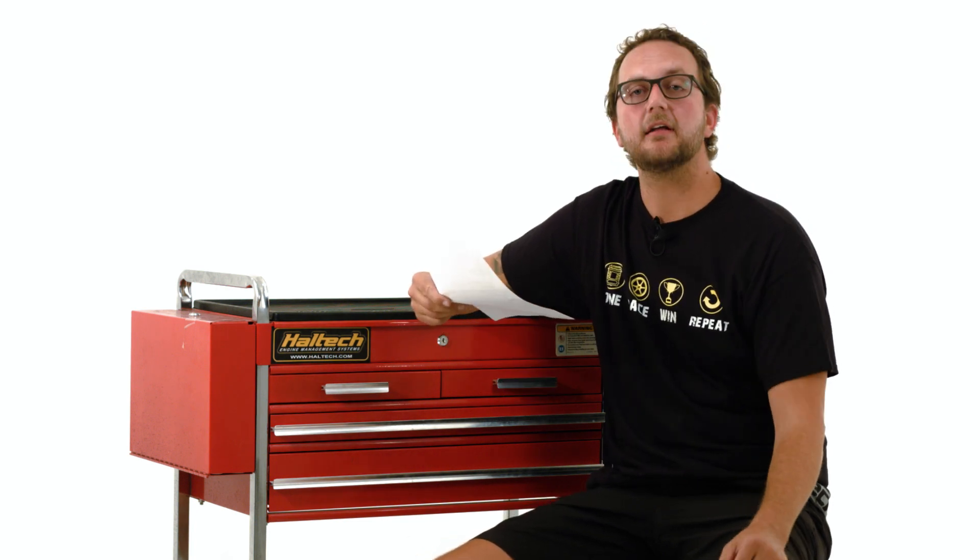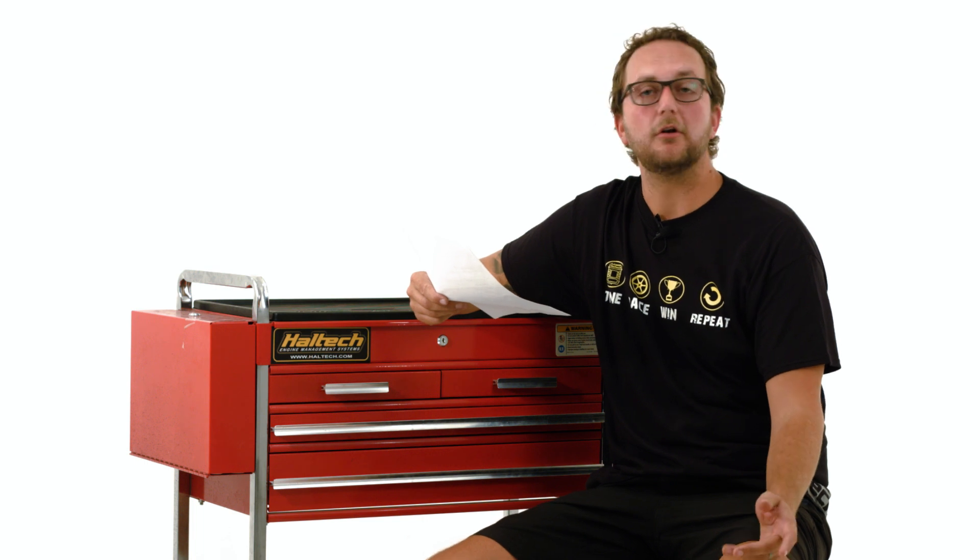Hi and welcome to another episode of the Haltech Q&A. Today we're going to be looking at EJ20 conversions, knock control and which ECU is going to fit a 350 Chev.